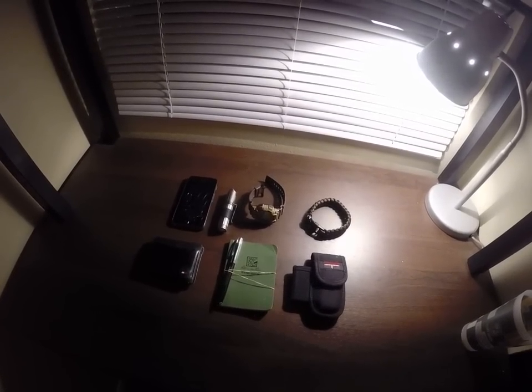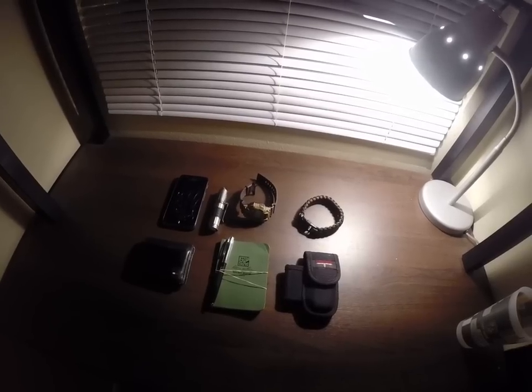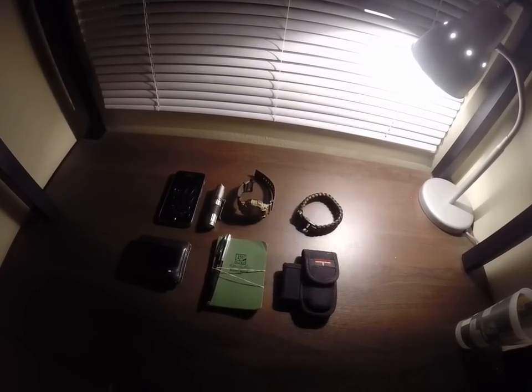Hi guys, ALB Martinez 314 here, and today I have another video for you. This time it's going to be on my EDC kit.